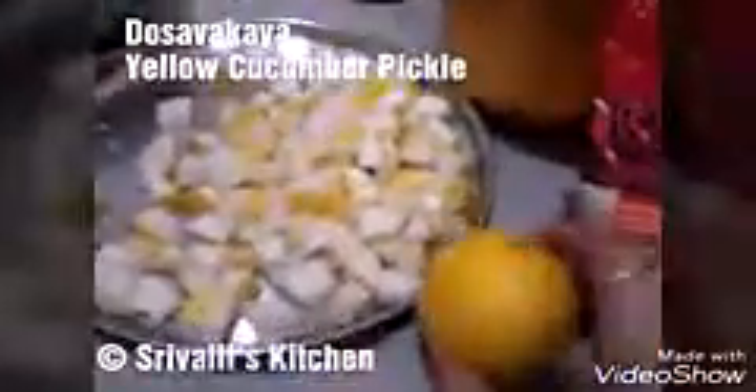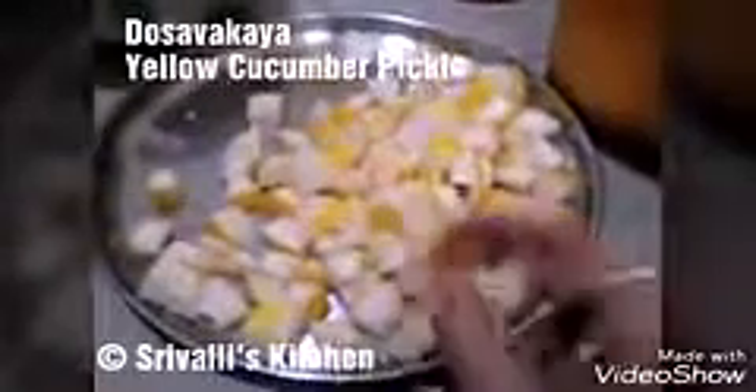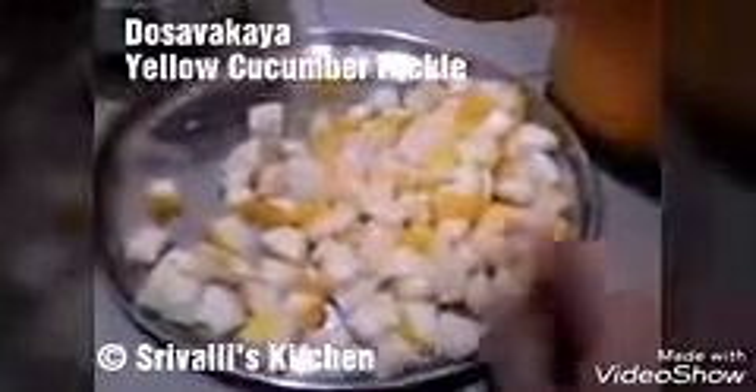Here we have a small lemon just in case the country cucumber is not tangy enough — we'll squeeze the juice of one lemon. What I've done is washed, dried, and wiped it nicely with a cloth to make sure there's no moisture. I cut it into one-inch pieces using two medium-sized country cucumbers. It has seeds inside in the center, just like a normal cucumber, so we remove those seeds and use only the pieces because the seeds have water and will spoil your pickle.